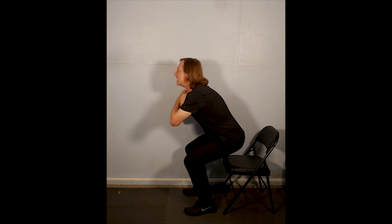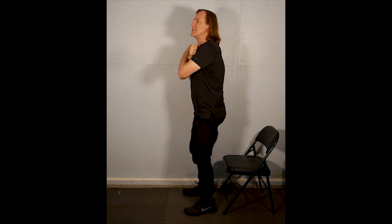To make this one a little bit harder, we cross the arms over the chest. Go down, just barely touch the seat, push through the heels to stand up again, and do this for 30 seconds if possible.